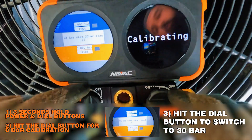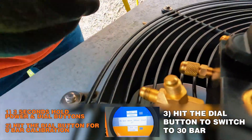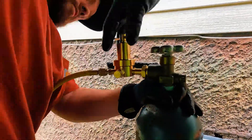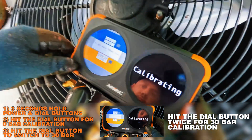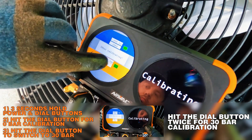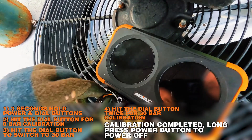The next screen you'll see is 'OK key when 30 bar ready.' Turn both your high side and low side valves off. Get your nitrogen and hook it up to your service port. We're going to put pressure on the manifold body to 30 bar, 3000 kPa or 435 psi. Make sure your nitrogen regulator is backed all the way out, then start turning it clockwise to increase pressure to 3000 kPa. Open your high side and low side, then click OK. You'll see two grayed-out windows — click OK one more time to make sure they turn green. This confirms the 30 bar calibration has started. Let it sit for 30 to 40 seconds, then hit power off.